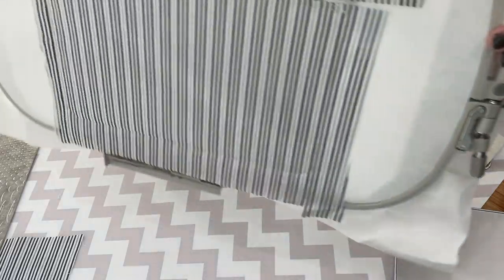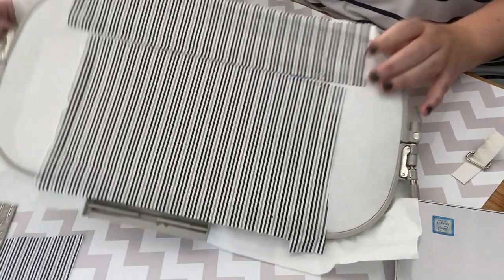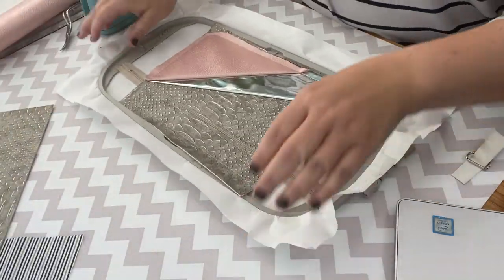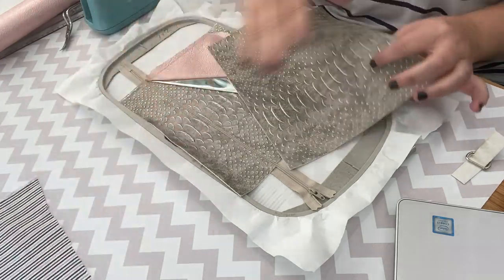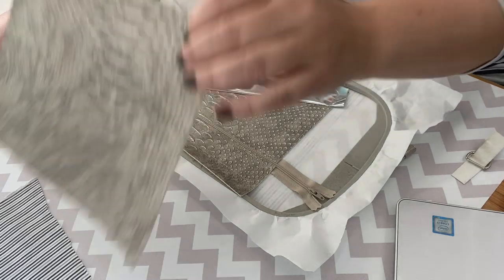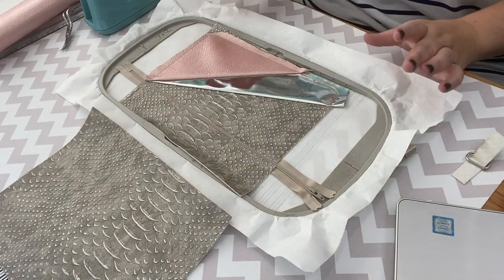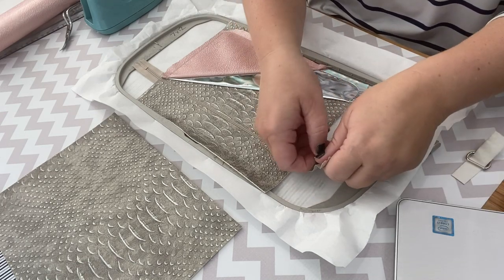Flip the hoop back over. Take your top liner piece, right side facing up, wrong side facing down, and line it up on the other side — place the folded clean edge right next to the zipper. Tape it down and stitch the next step, which tacks the liner around the placement line. You now have all of your liner on the back. Now we're at the step where we place the back of the bag onto the front, closing it. Open your zipper first.